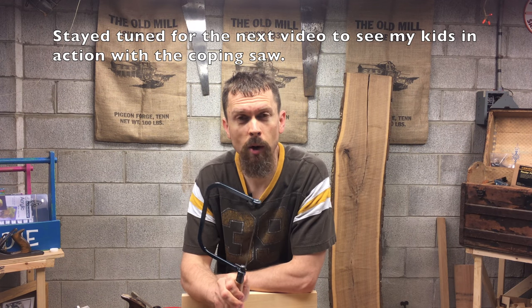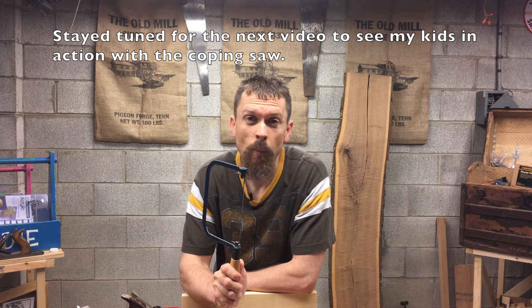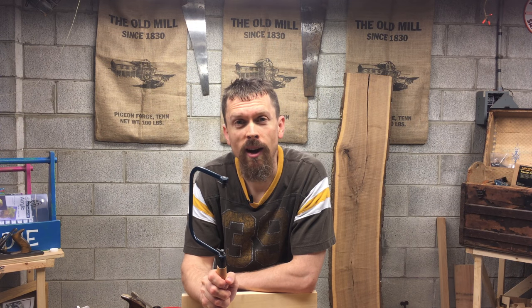So for now, that's what I wanted to tell you about coping saws. They're great to start your kids out on. I hope this helps — go out and buy a coping saw. And if you enjoyed this video, please subscribe below. Until next time, always remember life's most important order: love God, love each other, and woodwork. We'll see you next time.